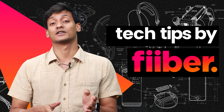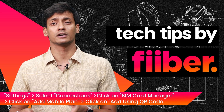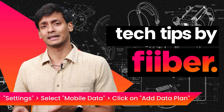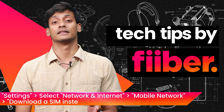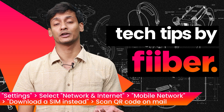For Samsung smartphones, go to Settings, then Connections, then SIM Card Manager, then Add Mobile Plan, and scan the QR code. For iPhone, it's simple — just go to Mobile Data and add a data plan. For Pixel smartphones, go to Settings, then Network and Internet, click on Mobile Network, then Download eSIM, and scan the QR code.